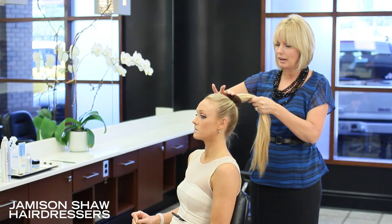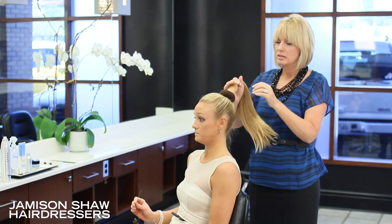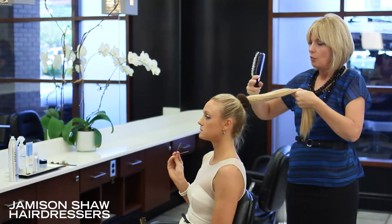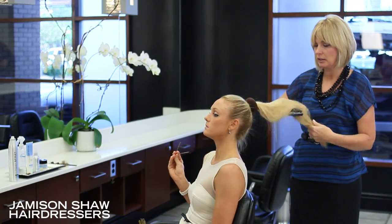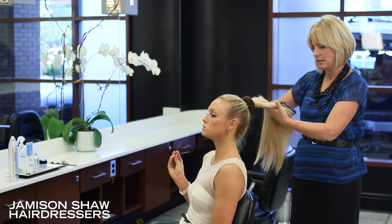I'm going to wrap the bun donut around Kat's ponytail. The donut becomes a cushion to place your pins inside of your bun. Once you've secured the donut, just add a little bit of girth to your ponytail so that your bun will wrap nicely.